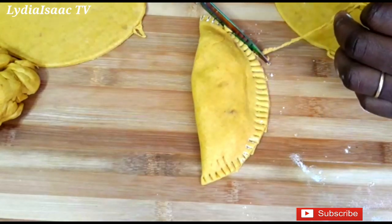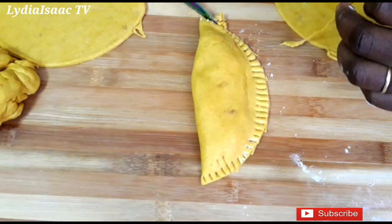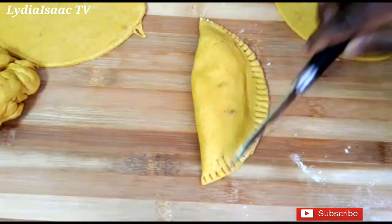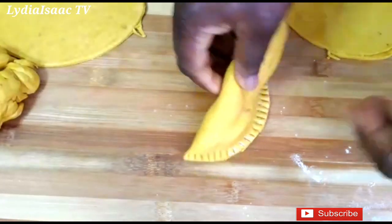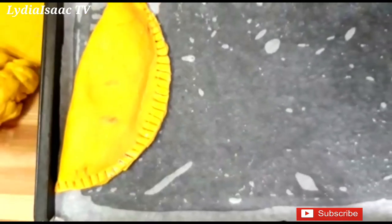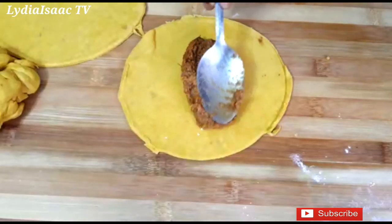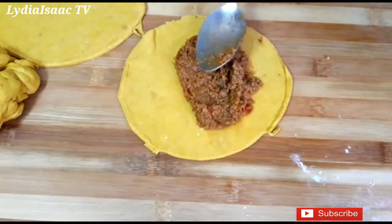At this moment I'm already preheating my oven to 190 degrees for about 10 minutes, and I'm getting my baking tray ready by lining it with parchment sheets. I'll transfer the beef patties onto the baking sheet and continue making the other batch.